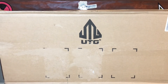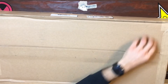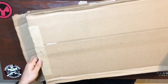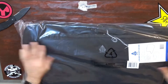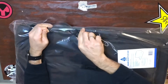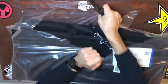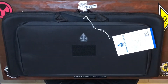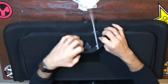Let's go ahead and open it up. This is the UTG 25 inch padded gun case — I just got it about 20 minutes ago literally. There it is, the 25 inch padded gun case.